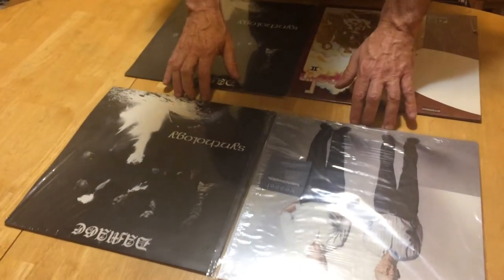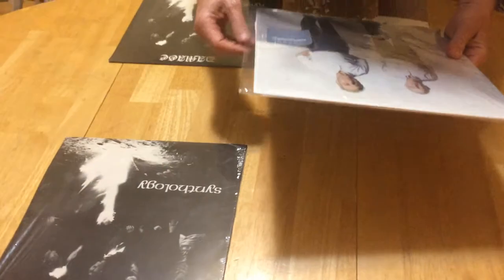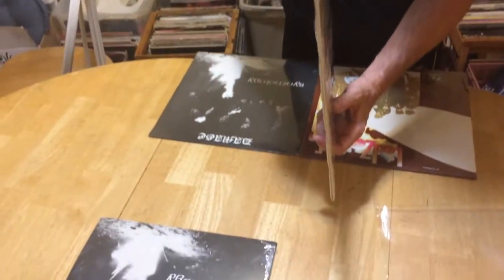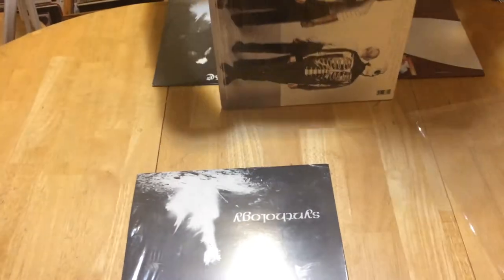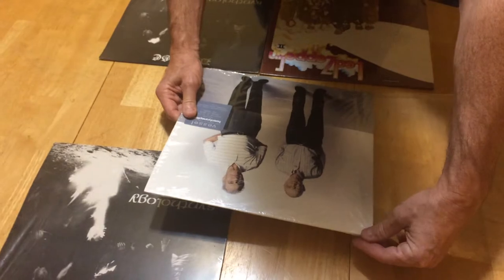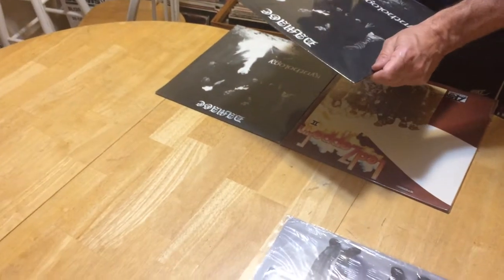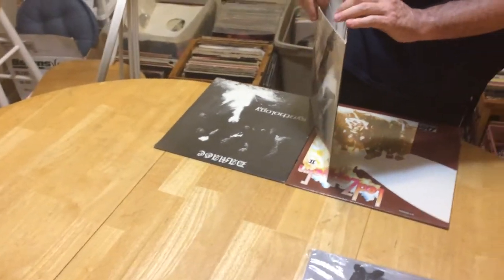We've got ones still in the shrink and then sealed. So these are still in the shrink, meaning that they've been opened. And this is not a gateway, but sometimes you keep the gateway where you still keep it in the shrink. It's valuable if it's still in the shrink. There's a rule of thumb — sometimes there's an argument where keeping it in the shrink actually affects it. I think it protects it, but over the years the shrink can actually grab a hold of the expanding or de-expanding of the vinyl.